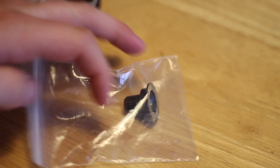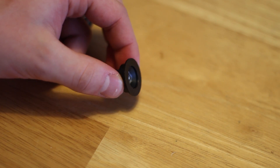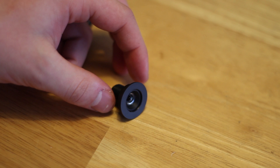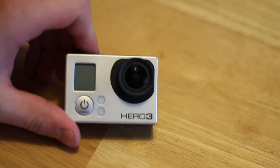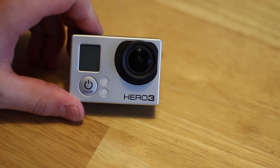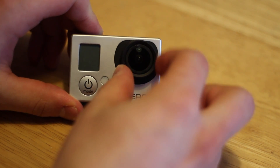They also have this flat lens — I'll take it out of the package here. These are really cool because it actually takes the weird warp, the distortion, out of the GoPro picture, so it makes it shoot completely flat. I'll actually include a test shot that I got with this.